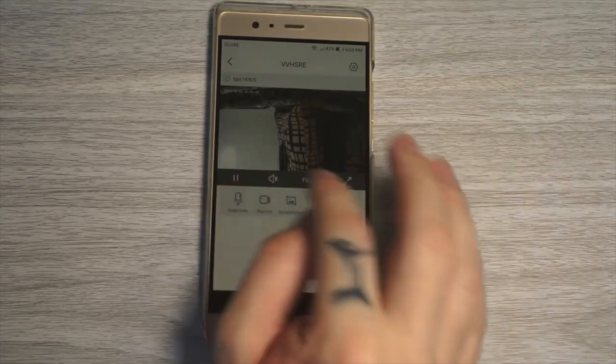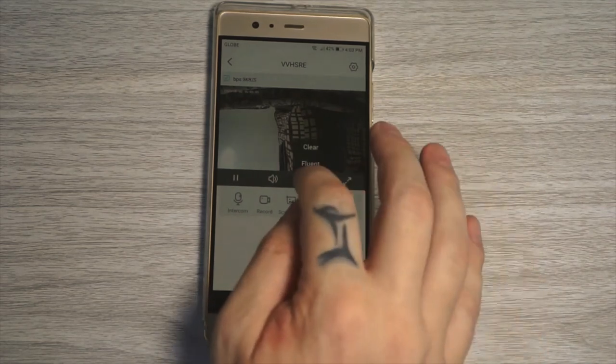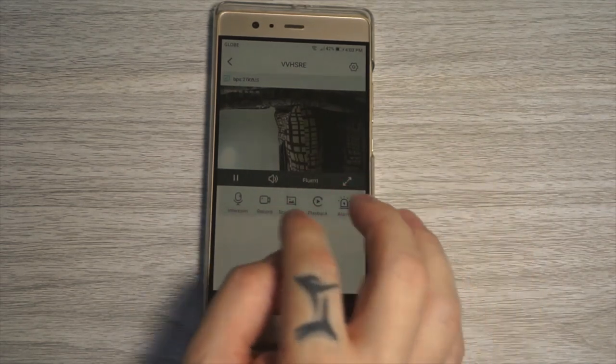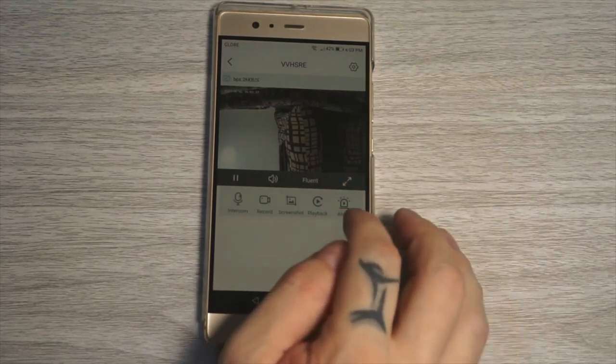In the app we can turn on and off live view, turn on and off the sound, change image quality and full screen, use push to talk, record video, take a snapshot, watch playbacks, and turn on the alarm.